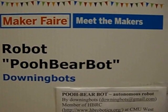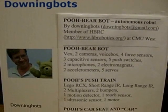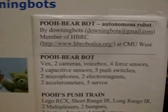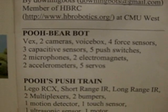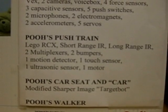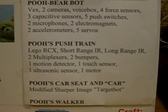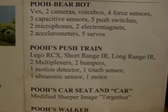Maker Faire Robot: Pooh Bear Bot by Downingbots. Pooh Bear Bot is a member of HBRC at CME West. The Pooh Bear Bot has a Vex 2 camera, voice box, four sensors, three capacitive sensors, five push switches, two microphones, two electromagnets, two accelerometers, and six servos. Pooh's push train has a Lego RCX, short-range IR, long-range IR, three multiplexers, two bolt bumpers, one motion detector, one touch sensor, one ultrasonic sensor, and one motor. There's also Pooh's car seat and car, which is a modified Sharper Image Target Bot.